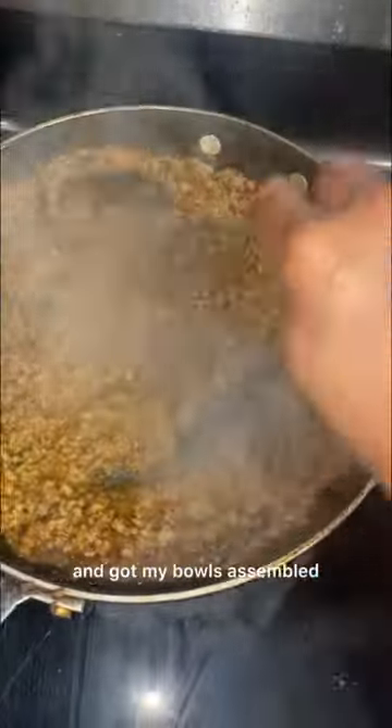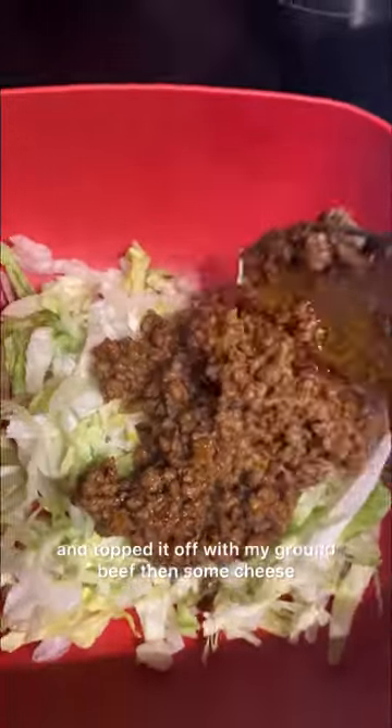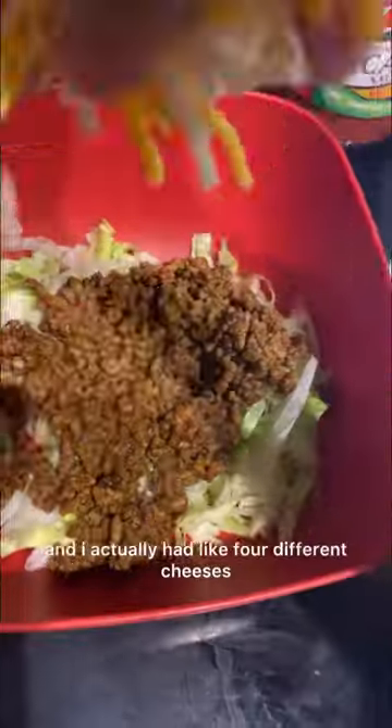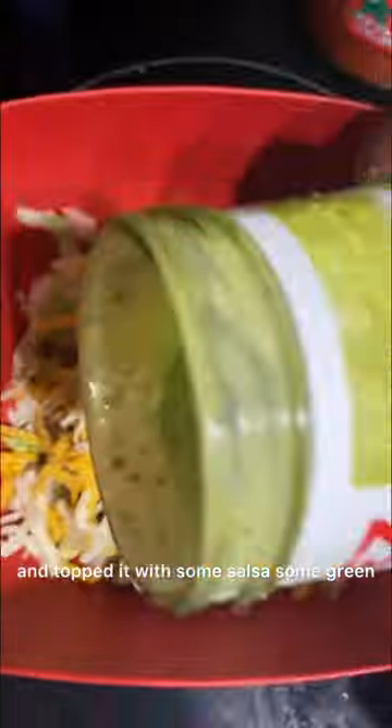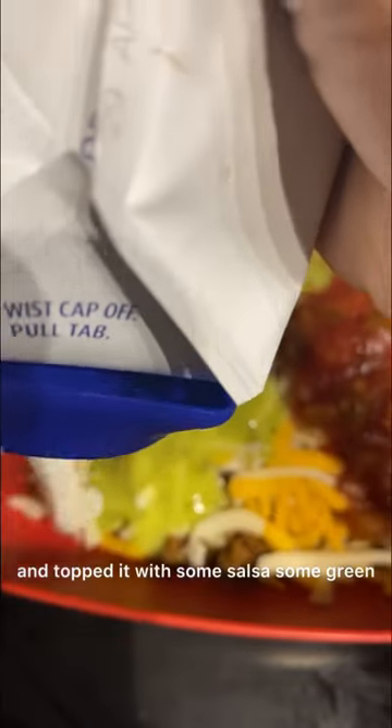Then I went ahead and got my bowl assembled. I started off with some lettuce, then topped it off with my ground beef, then some cheese — I actually had like four different cheeses that I mixed together. Then I topped it with some salsa, some green avocado salsa I believe, and then some sour cream.